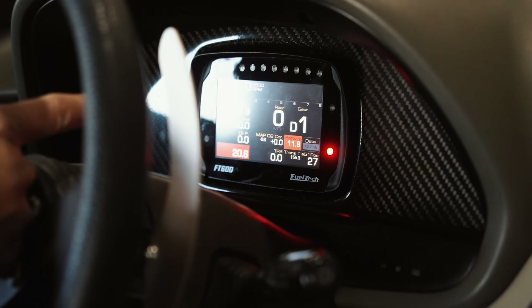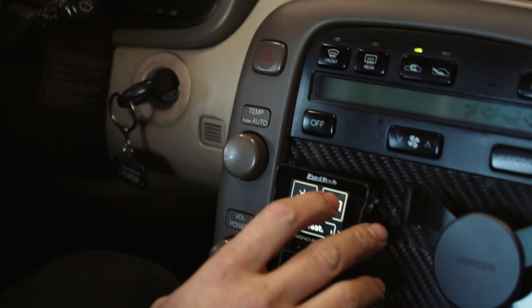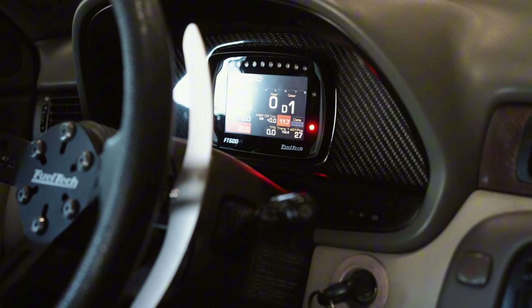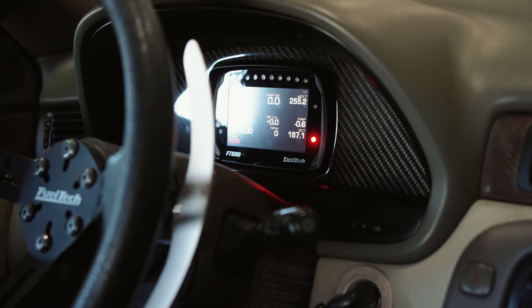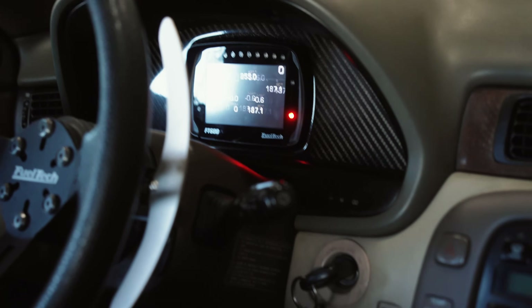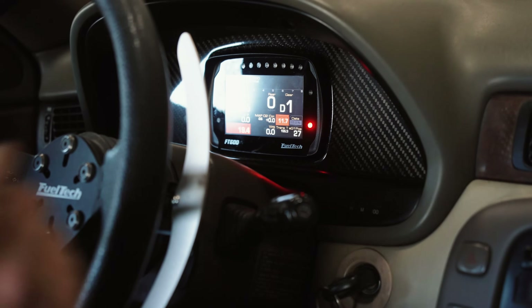The cool thing is also, I have a FuelTech Nano Pro where I can click on the touch screen and change the screens on the ECU in order to have even more information for the driver. For a road race, it's very important to have all the temperatures and everything controlled.